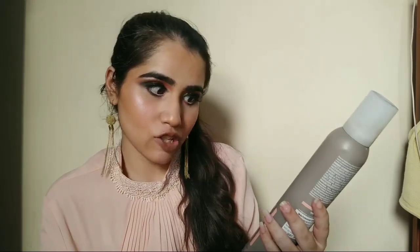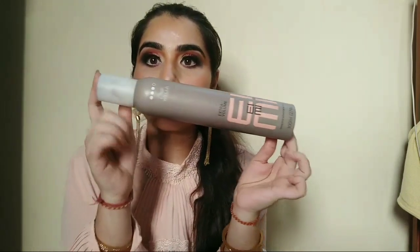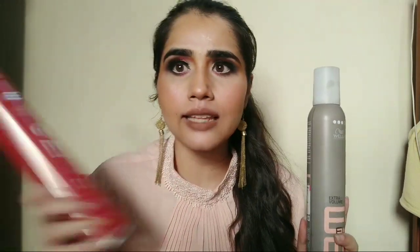Next, it is in a mousse form and it is very strong. Throughout the day your curls and your hair will be very straight and up. You don't need to wash it until you redo your hair. So this is from Vela Cosmetics — Vela Professionals Extra Volume Stronghold Volumizing Mousse.